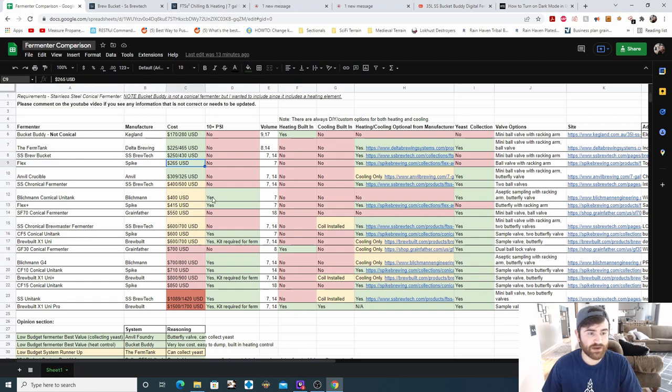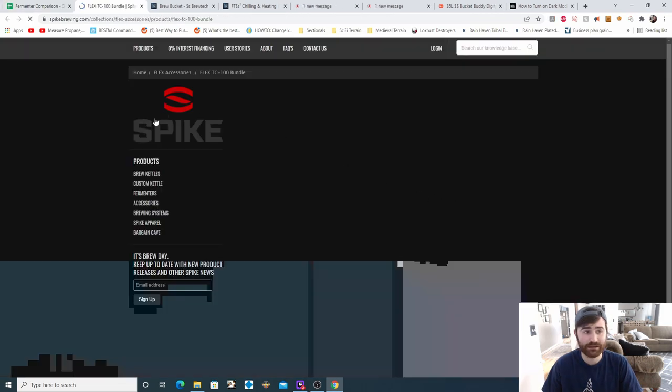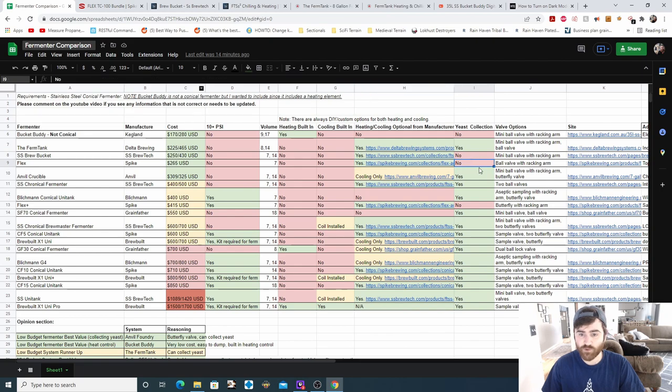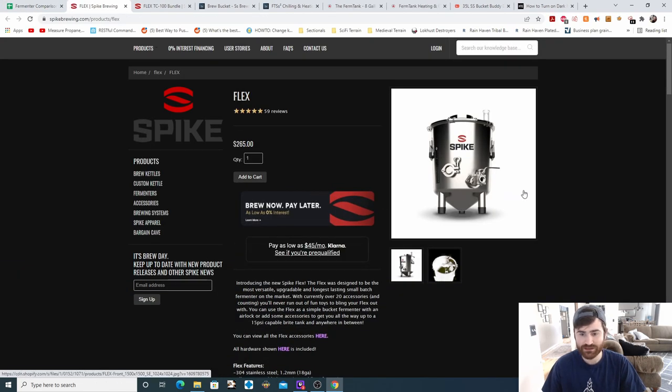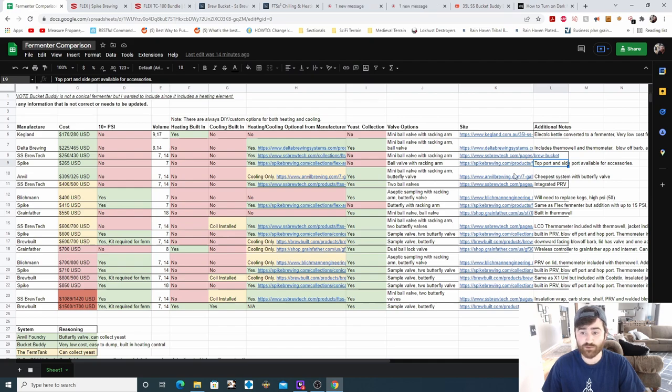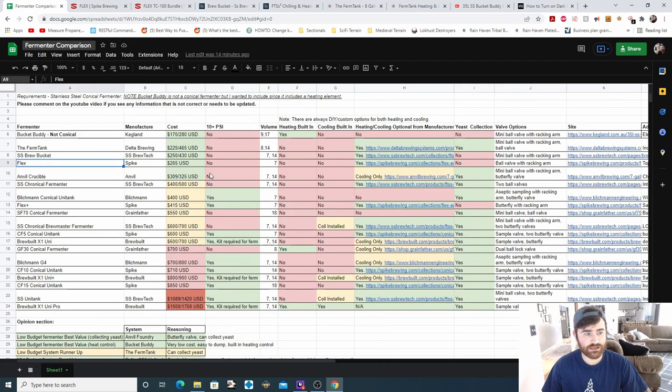Next is the Flex from Spike, starting at $265. No pressure fermentation options. There is just a seven-gallon option. Heating and cooling are not built in, but they do offer custom heating and cooling options. You cannot collect yeast, and there is a ball valve with racking arm. Similar to the last fermenter, it's kind of like a bucket with a conical shape added. The nice thing is it offers a few different ports — a large port on top and two ports on the side — giving flexibility and customization, which is typical of Spike products.